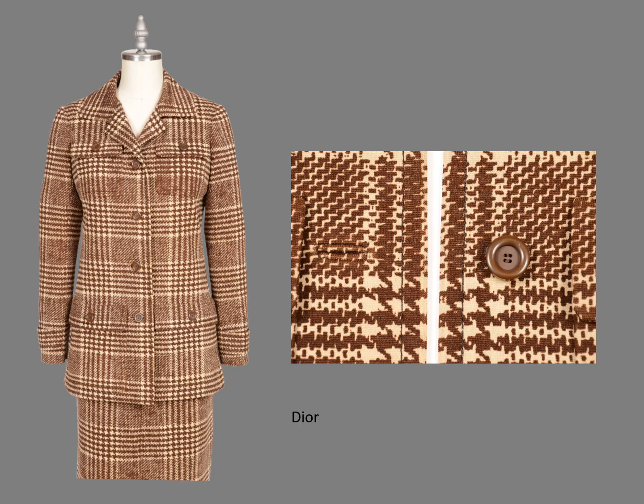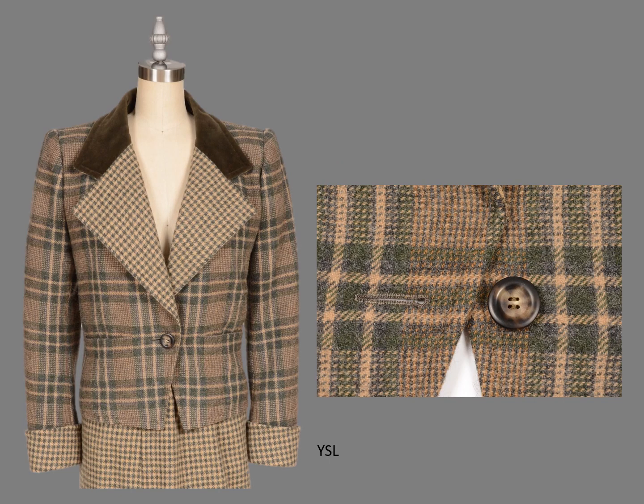Instead, the center front is at the edge of the dominant stripe, and the balance appears to be a little off on the jacket, but it matches the skirt at center front. Did you notice the bound buttonholes and how they are matched to the fabric? On this Yves Saint Laurent jacket, the center front is located on the recessive stripe, but not at the center.